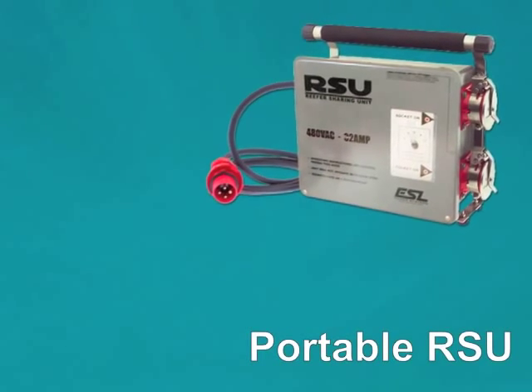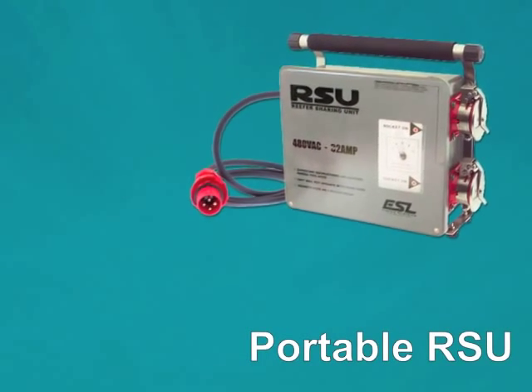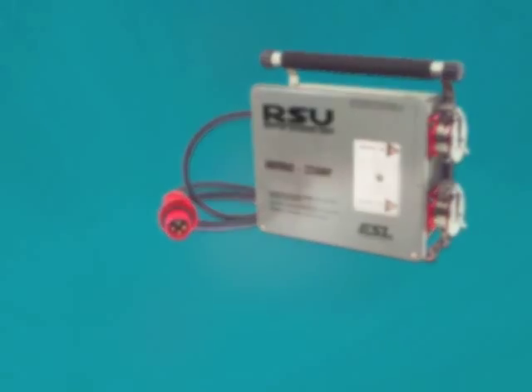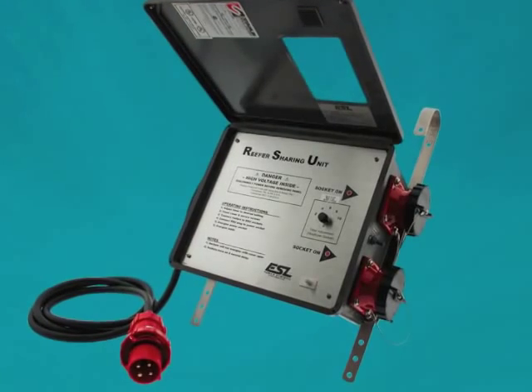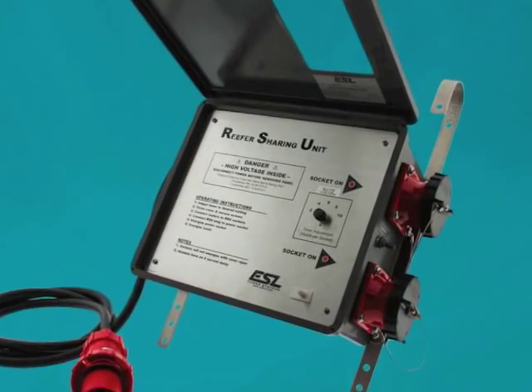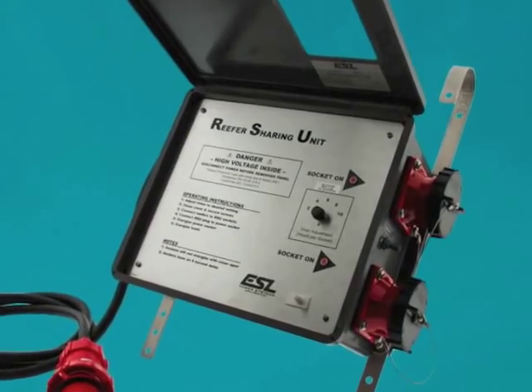ESL's portable RSU provides operators with the same safe and simple operating procedures as the modular RSU assembly, including an electrical safety interlock which prevents making or breaking under load and ensures that when the RSU is opened, the unit will de-energize.